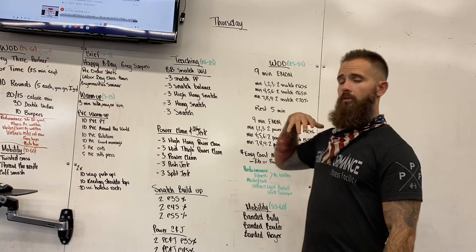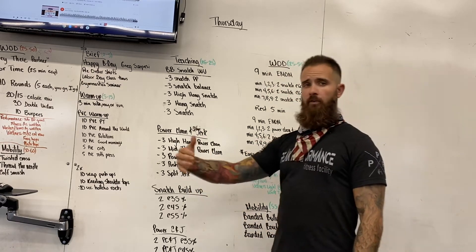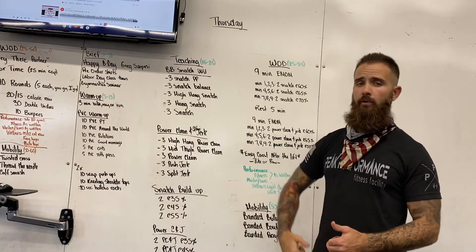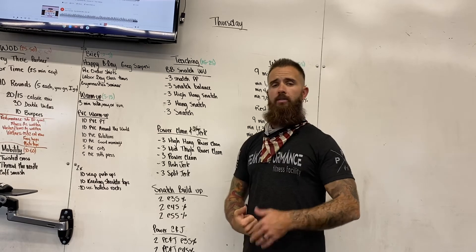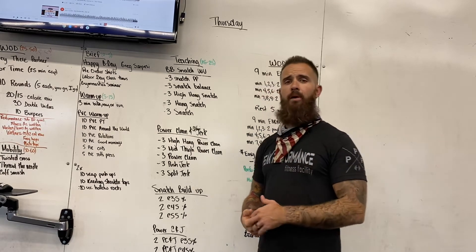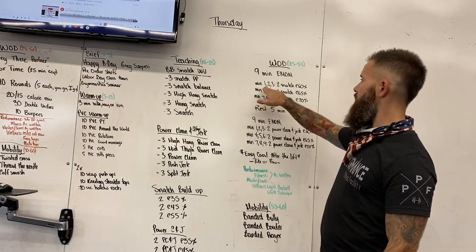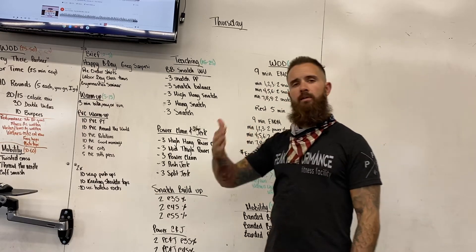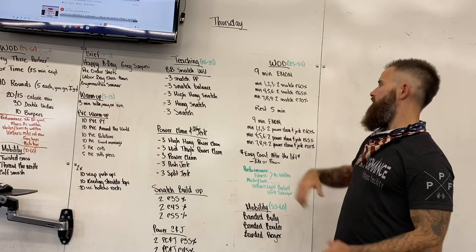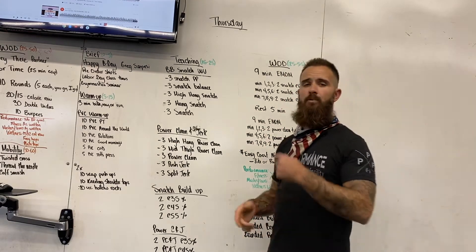Don't worry so much about the percentages, but they're going to be based off your heaviest snatch. These snatches today are going to be full snatch — pulling from the floor into a full squat. Focus on hitting the three positions and then getting fast underneath that barbell. The first three minutes you'll work at about 60%, the next three minutes increase to about 65%, and then the final three minutes at 70%.